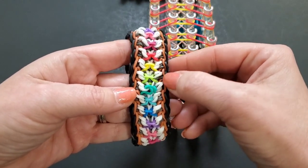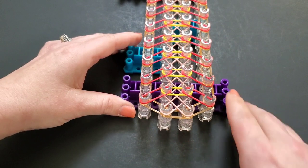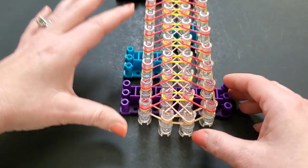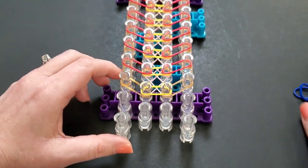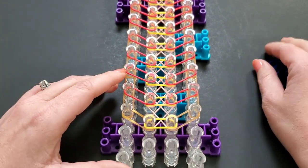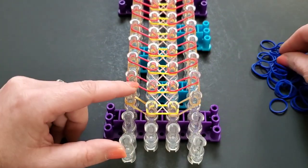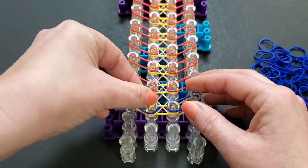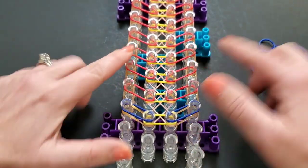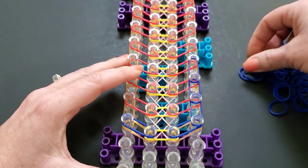For this part, we actually need to turn our loom around. Right now the openings are facing away from us, which is how we always lay them. But this time we're going to turn the loom around so the openings are now facing yourself — we are going to lay these backwards. I'm going to use blue and we're going to start here like we would lay a border. Make sure the openings or arrows are facing you.